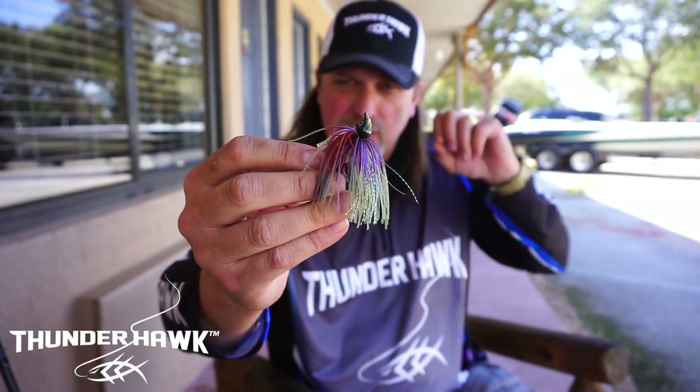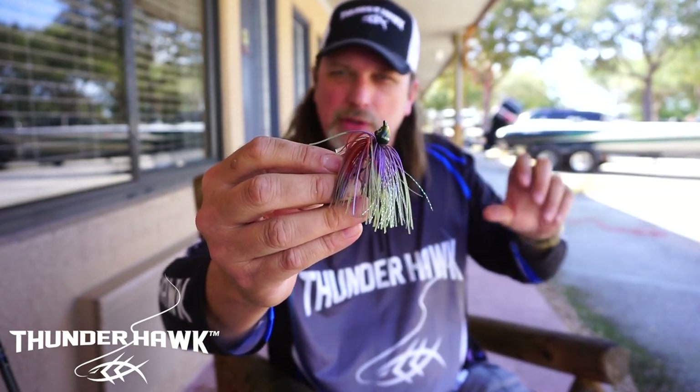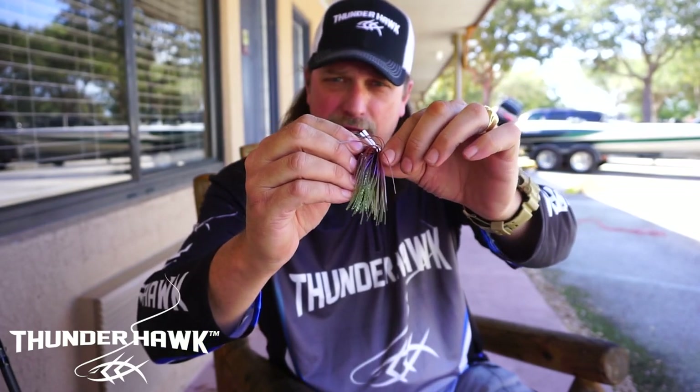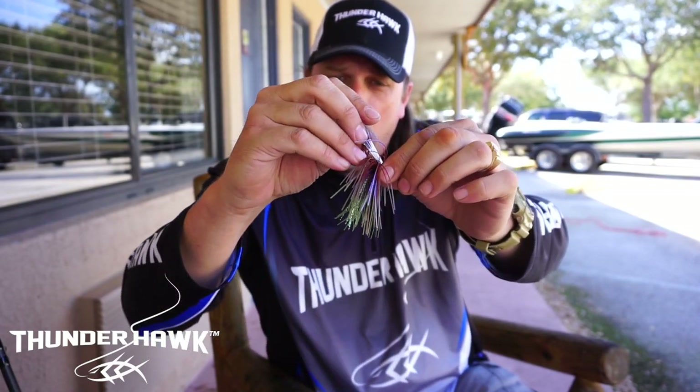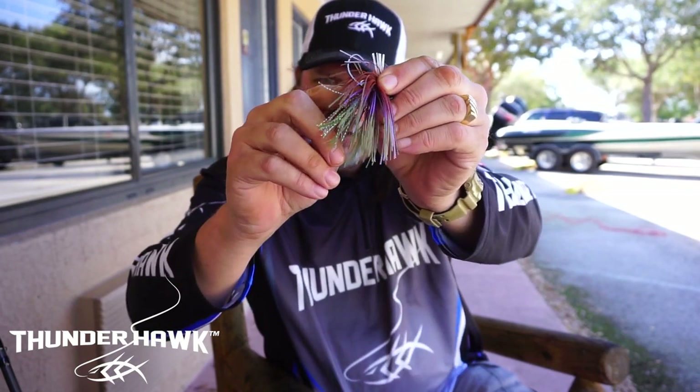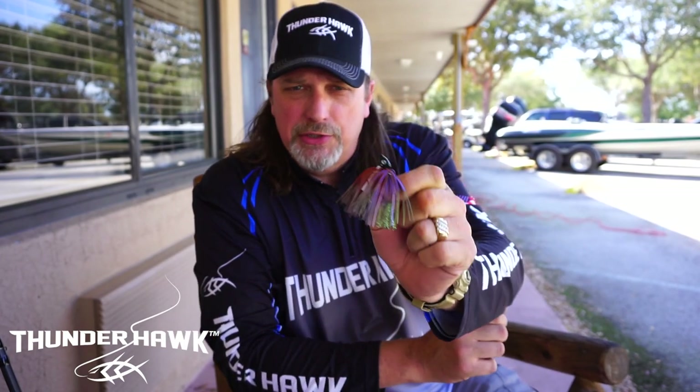I also wanted to create a skirt that gives several dimensional looks when it comes through the water. So we think we created the perfect little hybrid furnace jig called the Grunt. One of the big things I had a problem with in the past is keeper systems — you'll notice we put a little keeper system in there to hold your plastic trailer, and we think we got this one just right.